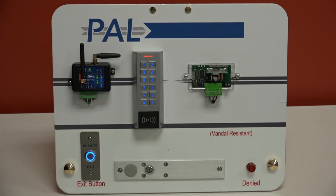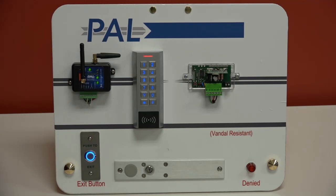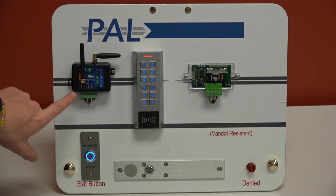An important note: if you ever lose cellular connection to the device, everything already loaded in — all your transmitters, cards, and FOBs — will continue to work. Your customers will not be stuck outside their gate or door. You'll notice it when you try to log into the software to run a report or change a time schedule, but everything is still going to work. The memory is saved locally inside the unit.